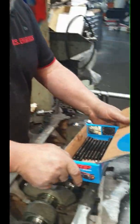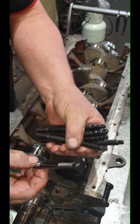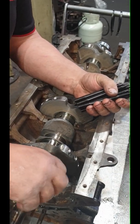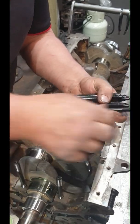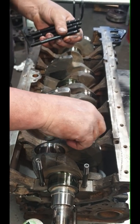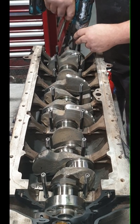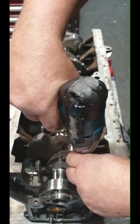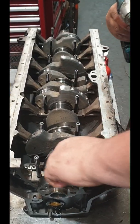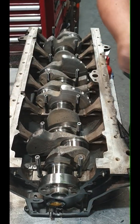Next step - we're going to put a stud kit in it. It's an ARP stud kit. These go down towards the bottom; we've got three that are extra long. We don't put anything on them on the bottom of the threads - there's no need. These bottom out on the bottom of the block. You do not tension these. You don't need them to be tight - just sit there and bottom out. That's it, game over.